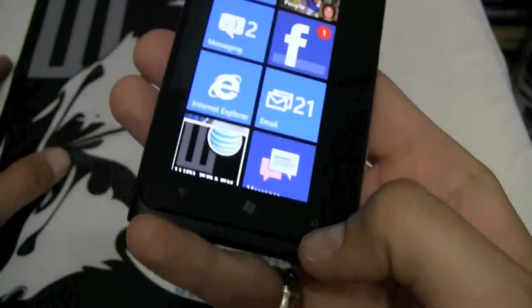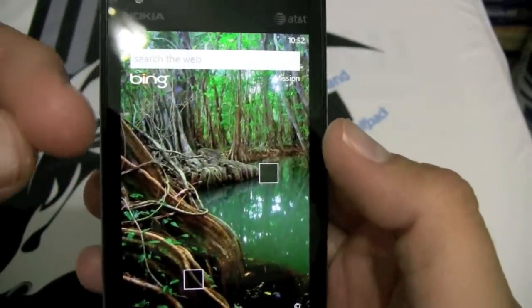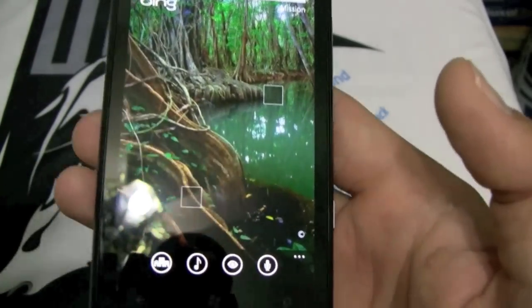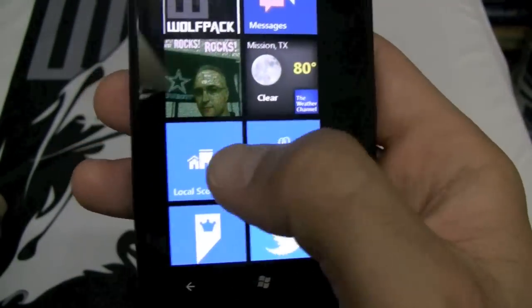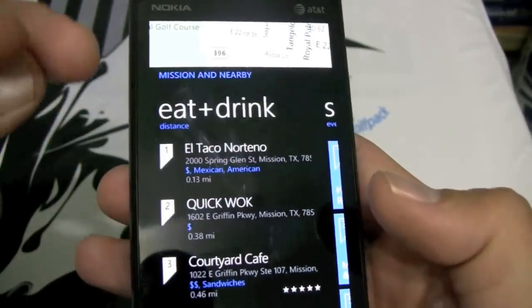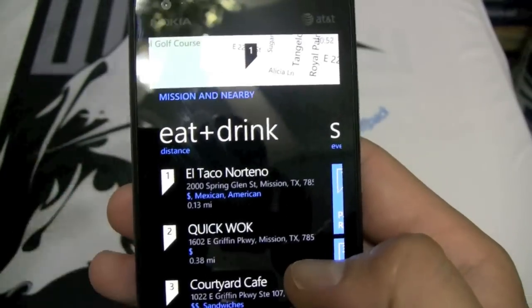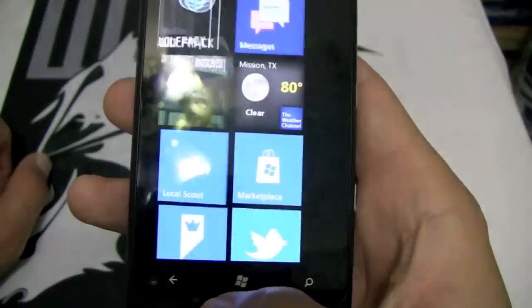The search function lets you search different things with Bing. You can even listen for music like Shazam does — there is a Shazam app in the app store but I didn't buy it because Bing has it built in and it works really well. Over here you have Local Scout, which scouts out all the close restaurants, shows them right here and rates them — good and nearby. You can look up what restaurant to go to nearby — I really like that application.